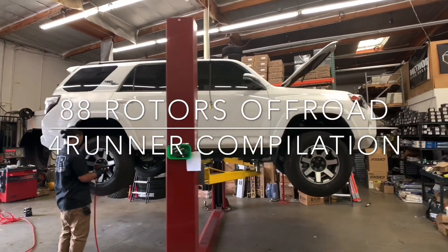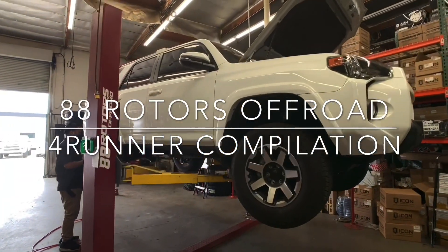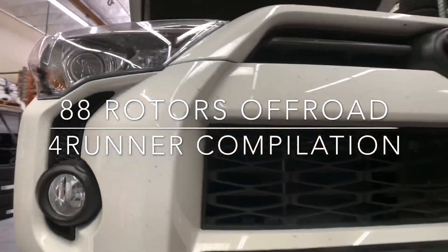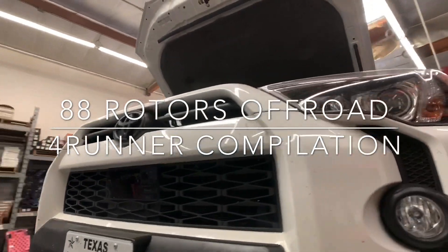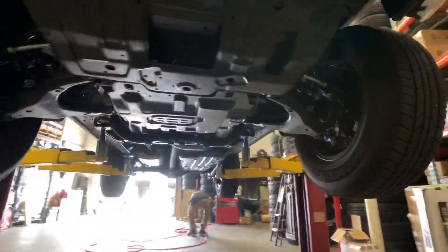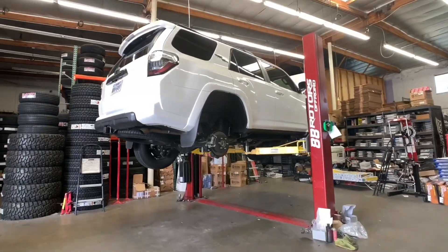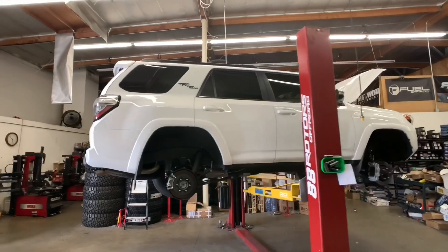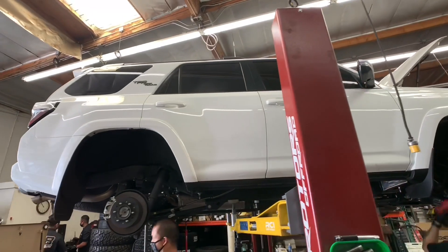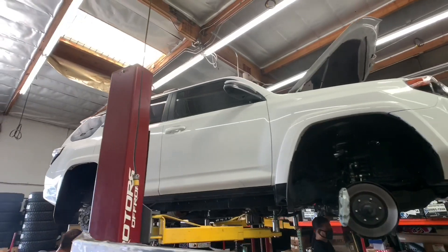Hey, what's up guys, welcome back to another daily video here at 88 Rotors Off-Road. We're bringing you another 4Runner compilation. We're gonna start today's video with this 2020 4Runner TRD Off-Road. We're gonna do a Fox 2.0 IFP setup for both front and rear with some camber tubular uniball upper control arms in the front, and we're also doing some Old Man Emu rear lift springs. For the wheels and tires, we're going to go with some Method NVS MR305s in a 17x8.5 with a zero offset in a matte black finish, and we're mounting up a set of 285-70-17 BFGoodrich All-Terrain KO2 tires.